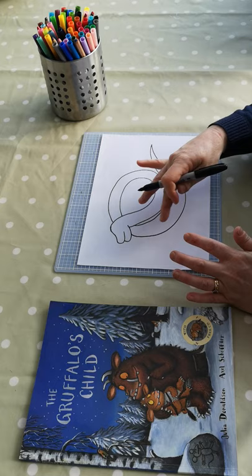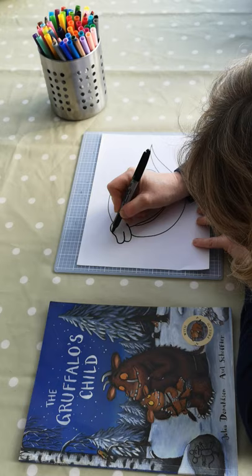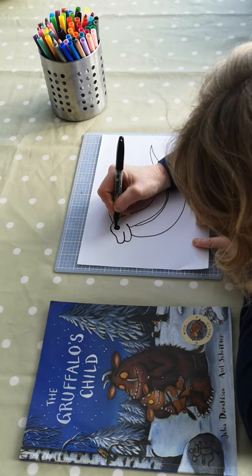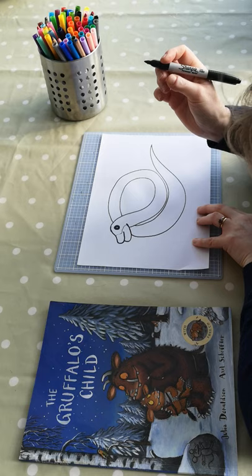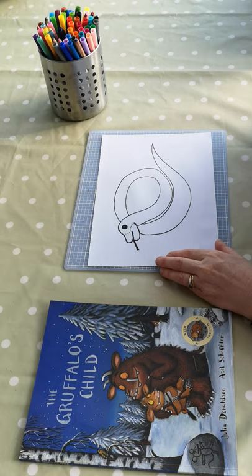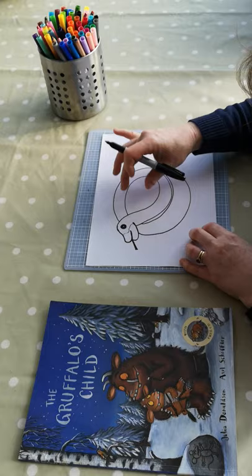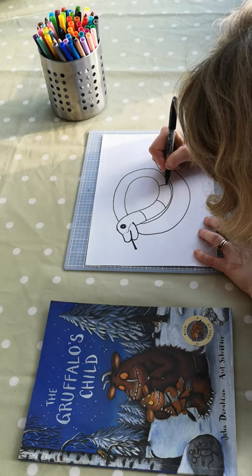Once we have the main shape of our snake in, we can then start to add in the details. So we will put in the eye to begin with — a lovely big eye, which I will colour in black for this demonstration, though you can colour it in any colour you would like when you're doing this at home. We will put in a little line that kind of comes around the mouth like that, and then we can put in the lovely long tongue that comes out of his mouth like that. What makes it easy when you're adding your decoration to the snake is putting some defining lines to give you an idea of how the snake is twisting. So we will put in a line here, a line like that, and just follow that general shape round.